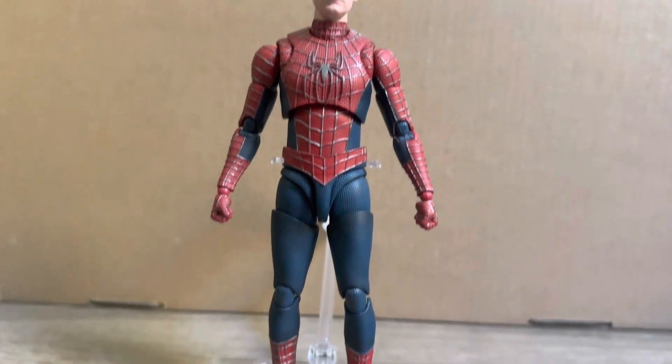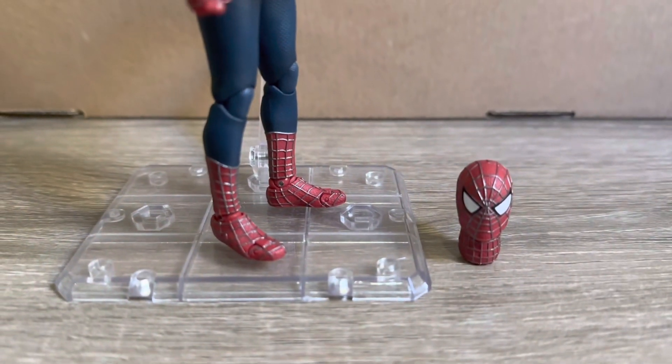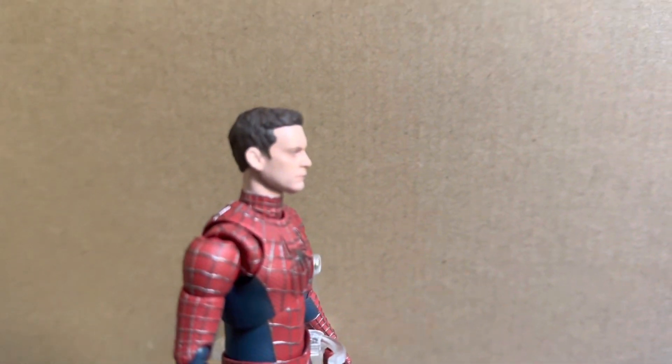I'm sure a lot of you guys have seen how well the articulation is on this figure. I will be posting a posing video after this one at some stage, so stay tuned for that in the next day or so. In that video you guys will really be able to see some of the poses you can get out of this figure.